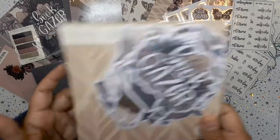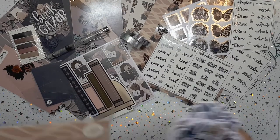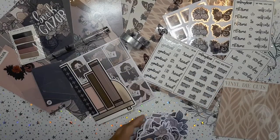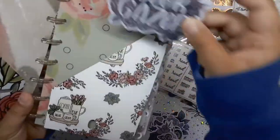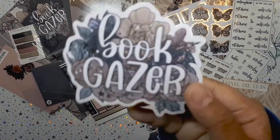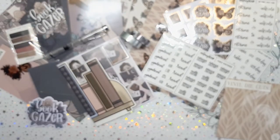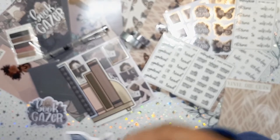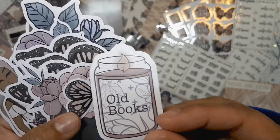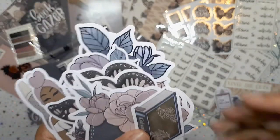Last but not least — my favorite part — the die cuts! They are chunky, bold, and beautiful. They are die cut stickers and they're vinyl, so you can use them as stickers or just pop them in your planner or a pocket — they look stunning. We have the title of the whole theme, 'Book Gazer,' in beautiful silver foil. Then we have a planner babe wearing her peasant top — she looks freaking cute — plus old books and a gorgeous candle jar.